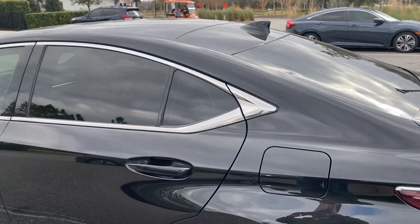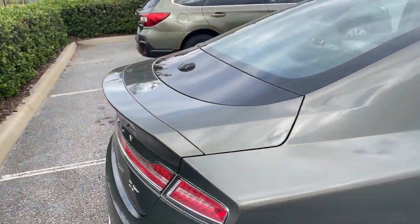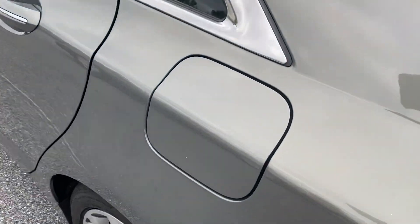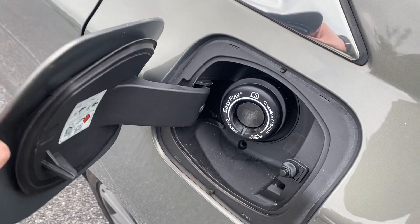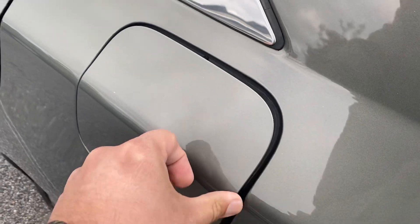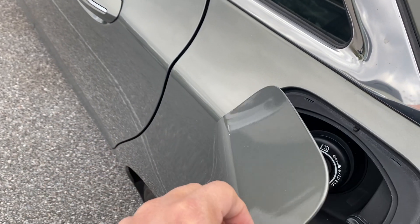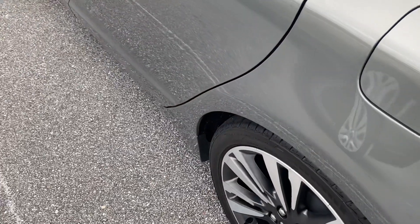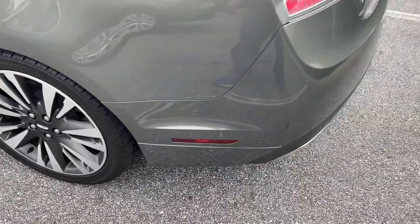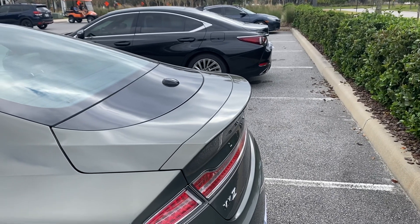The gas tank on the Lexus does lock, but the Lincoln's does not — the fuel door will open even when the car is locked. The Lincoln uses an easy-fuel capless system, and the nice thing is it's on a spring hinge, so the wind won't blow the cover closed while you're fueling. The Lexus has a locking fuel door but no spring, so that door can close onto the gas pump nozzle while you're fueling.